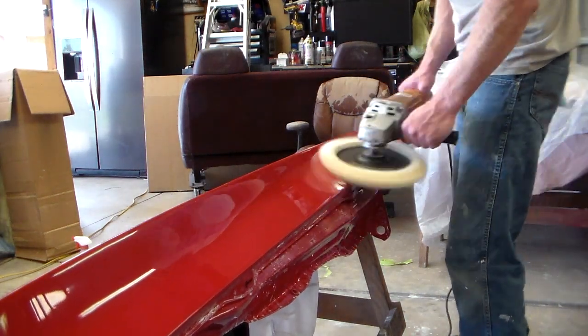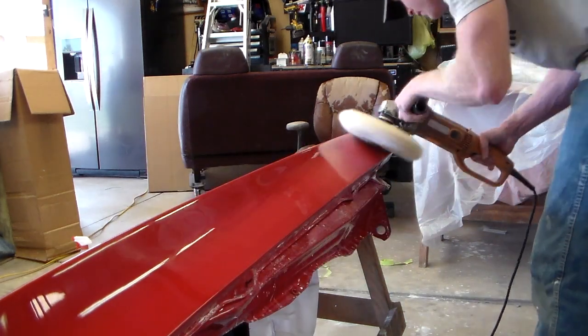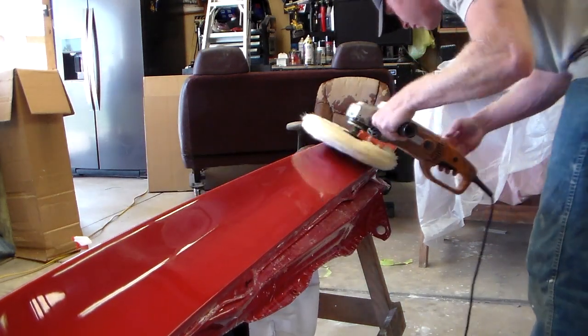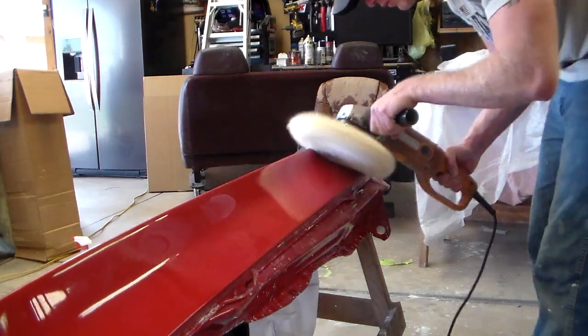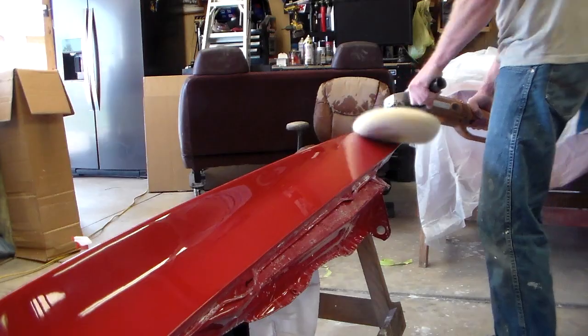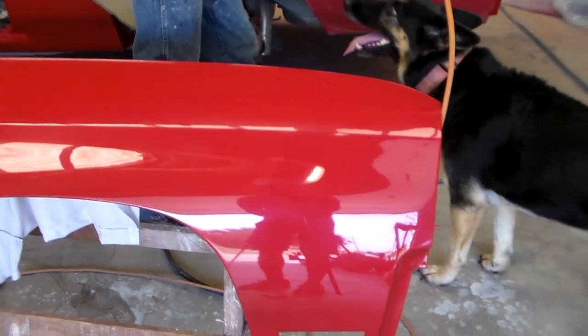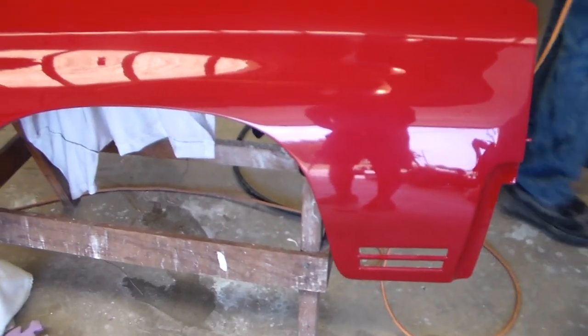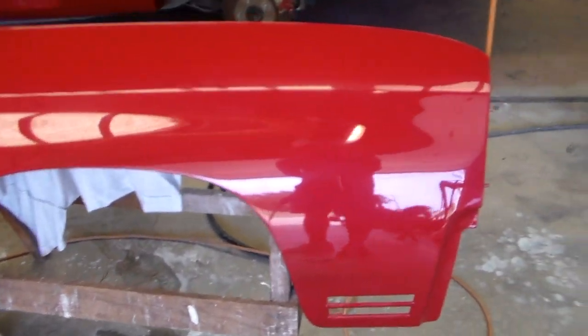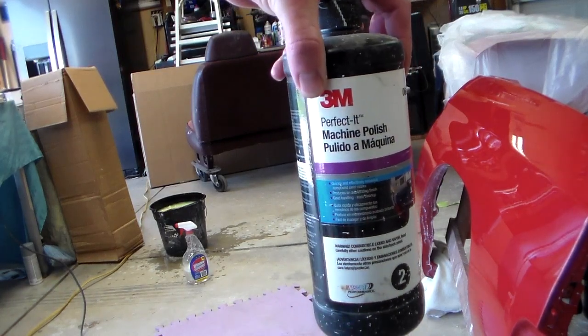It takes a little longer by hand but it's a lot safer. You can see it's already brought the shine back, but it's kind of a dull shine — it's just not as deep. The next step is polish. It looks pretty good already with a little bit of reflection, but it could be deeper.